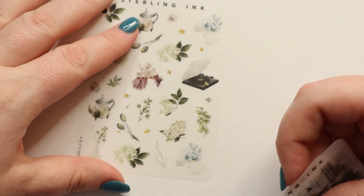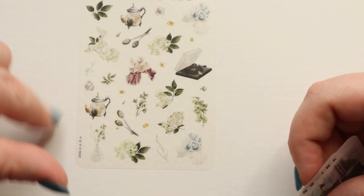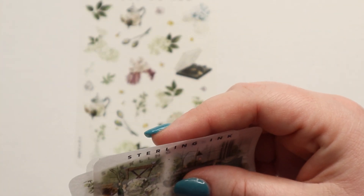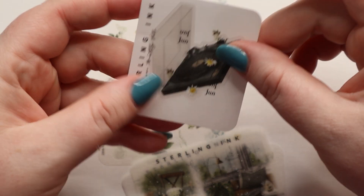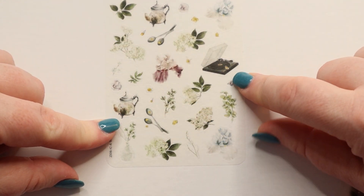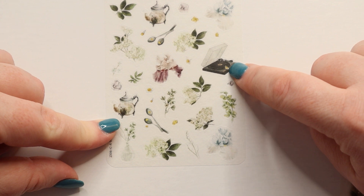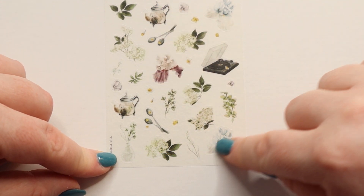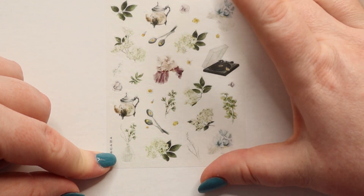Next we have some smaller deco pieces — I'm missing something this month, but oh, it is still in here, so we'll get to that in a second. These are smaller deco pieces: you have a record player, the teapot and spoons, another teapot, and also some smaller floral elements to work with.